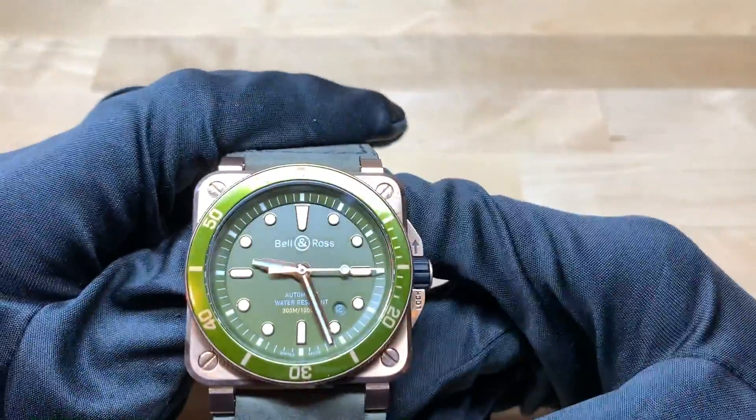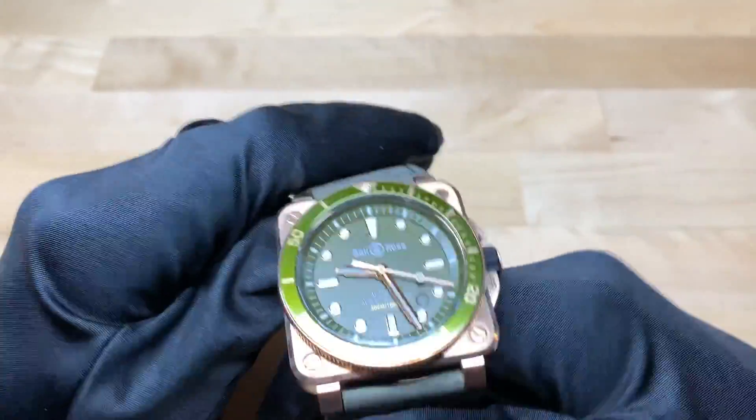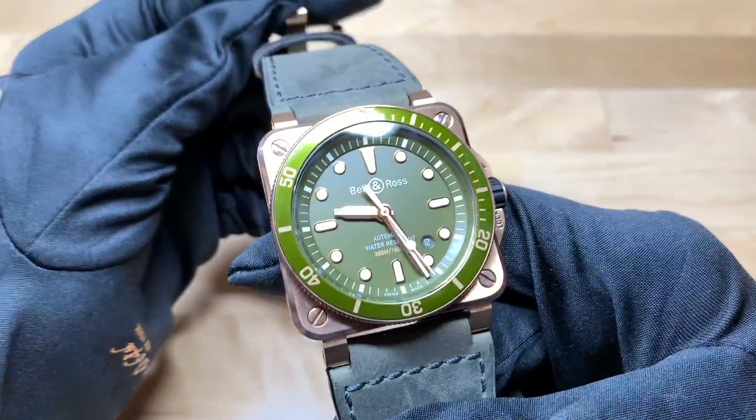This watch is a limited edition of 999 watches. Bell & Ross has kind of a history of making limited editions of 999 watches — I don't actually know why they do that, but it is just a characteristic of the brand.